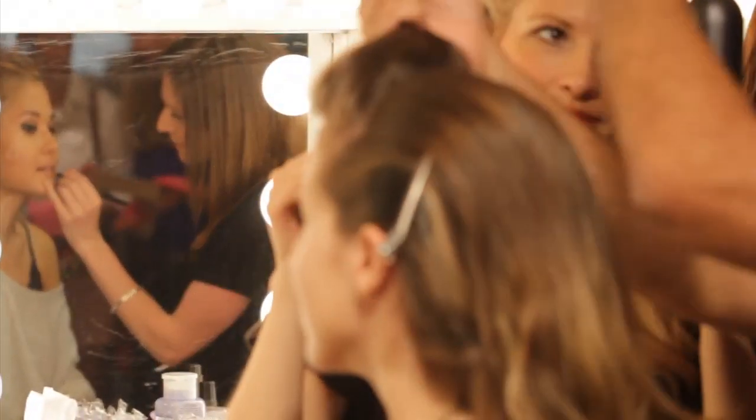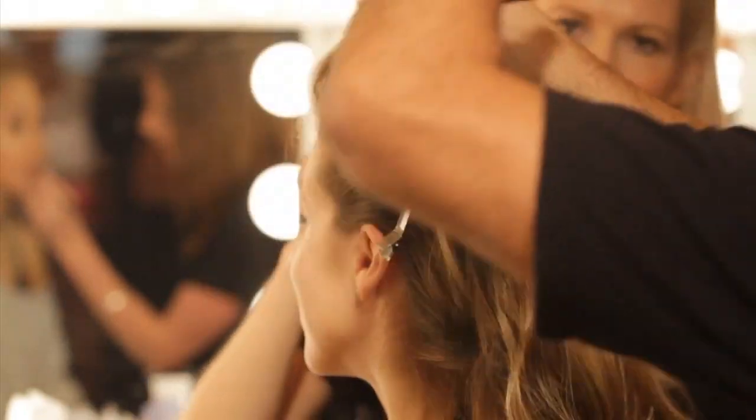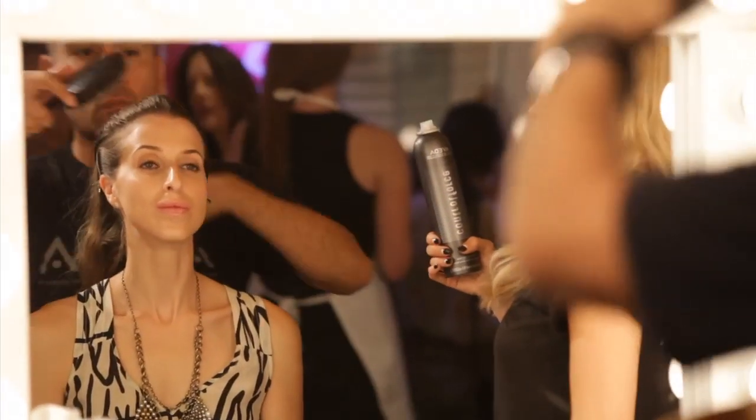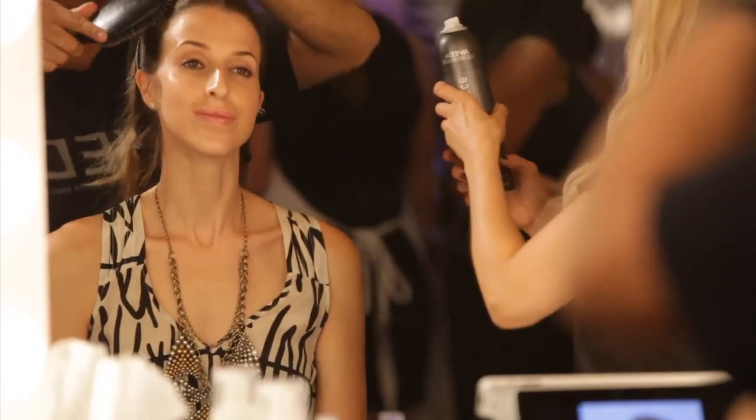Now I'm gonna use a little more hairspray and then switch from my comb to using my brush. The reason I'm using the brush is I want to create a nice slick finish with more tension on the hair.